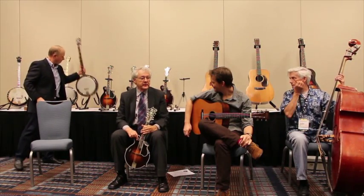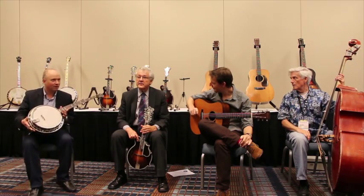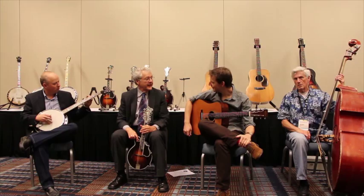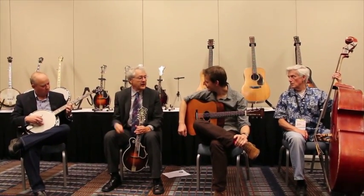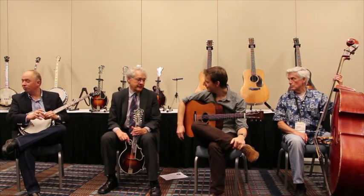Flatpicking in bluegrass really started with Don Reno, as far as I know. He was the first guy to really get going on that. Doc Watson came along later, at least in terms of our awareness of his music. Don Reno was flatpicking early on, as was George Shuffman.